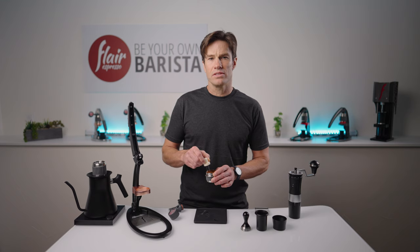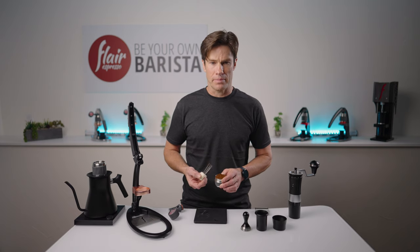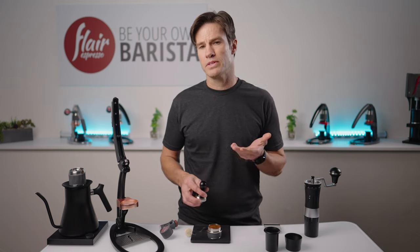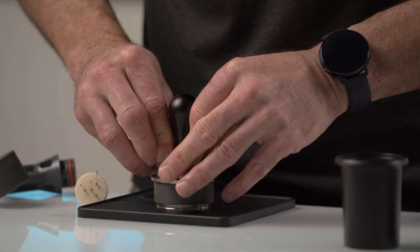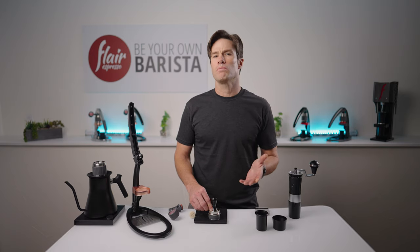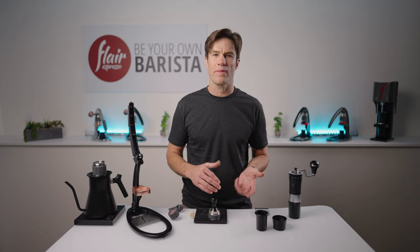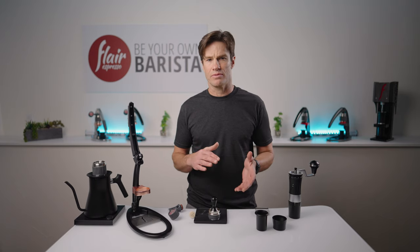Once you have sorted any density issues you had in the basket, it's time to deliver a level and firm tamp. How firm? Generally all that's required is to just press until you feel the table or the counter pressing back. At that point you've got a nice compacted bed. Perhaps more important than how hard you tamp is how level you tamp. The slope in the bed points to one side having received more compression forces than the other, and we would expect the water to flow through those two sides differently.